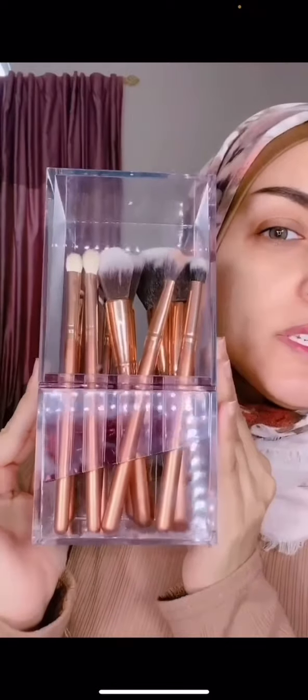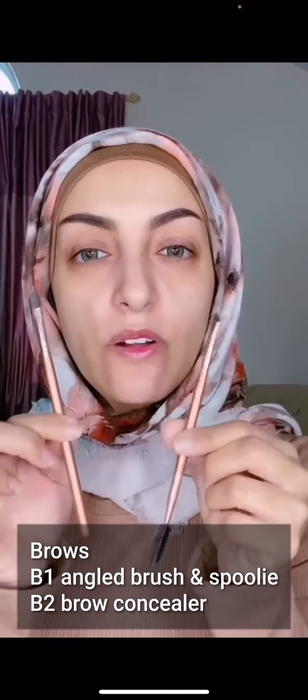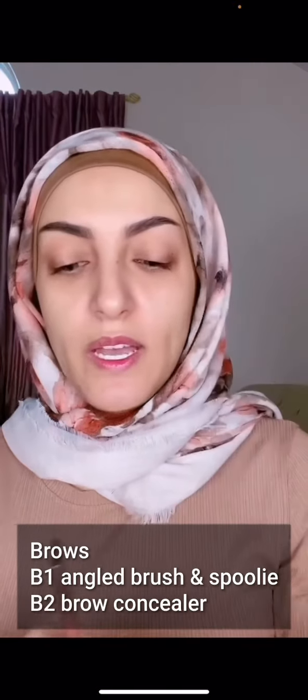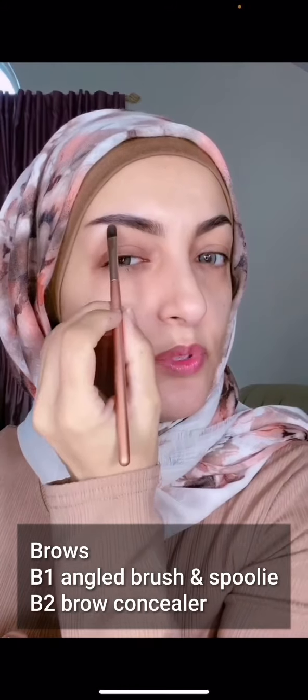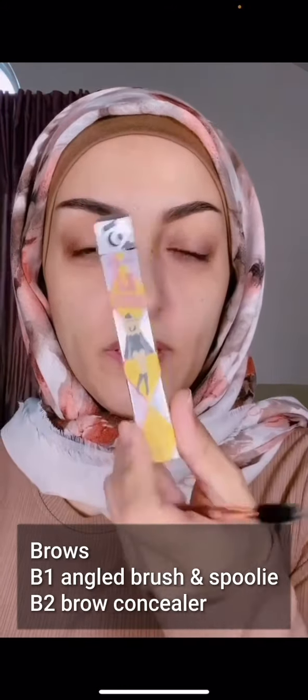When I'm at home I like to protect my brushes, so I got this holder from Walmart and I keep all 15 of my brushes in here. Let's get started one by one. I always like to start with my brows. These are the first two brushes in the kit for your brows — they are labeled B for brows, 1 and 2. B1 is your brow brush and it comes with a spoolie to brush your brows, and B2 is your concealer brush to clean up your brows.